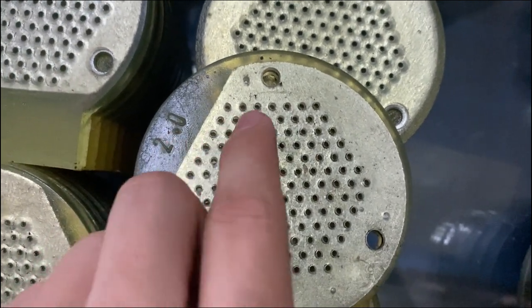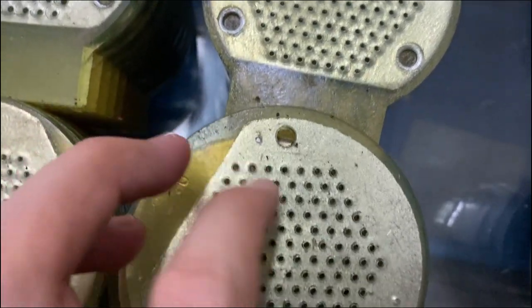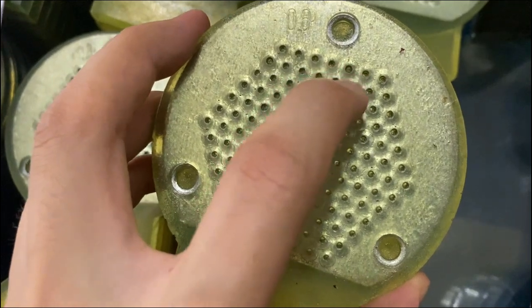This is the 2mm lower mode with 7 holes and you need to use the upper mode with 7 holes also.